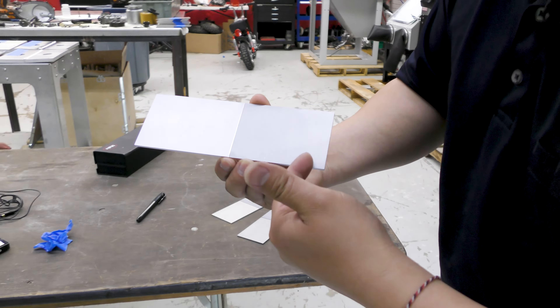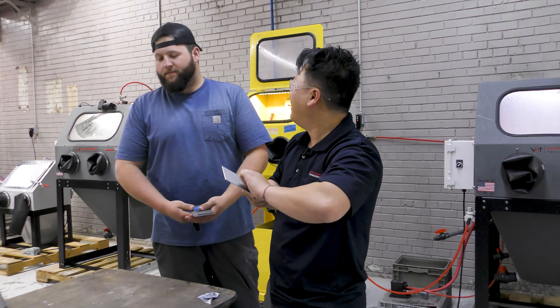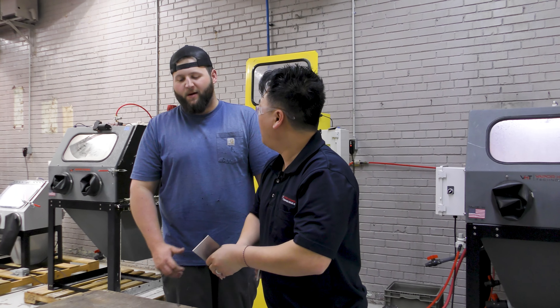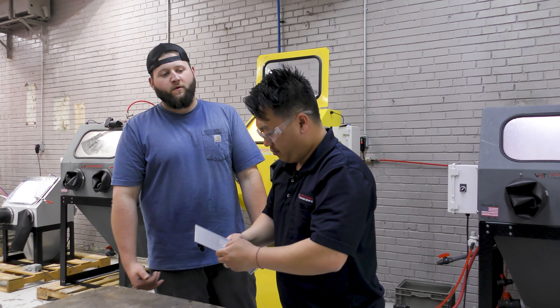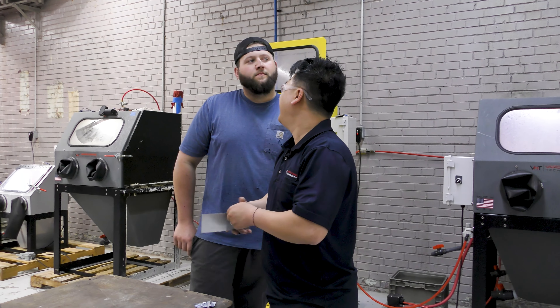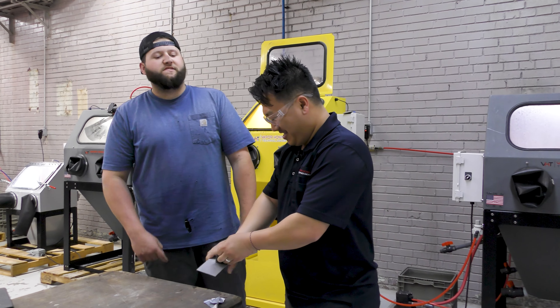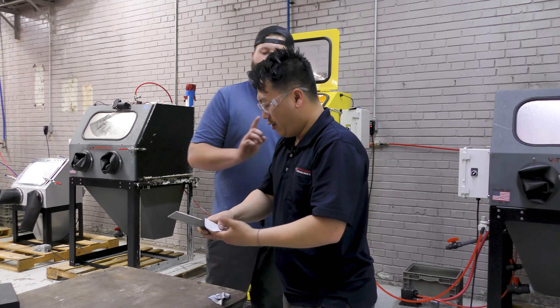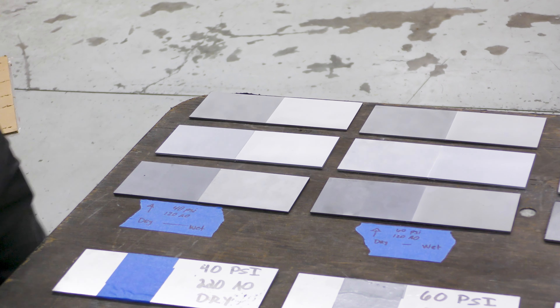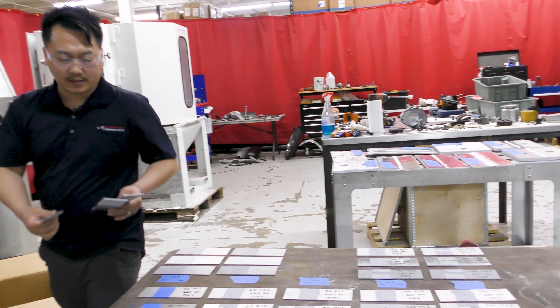How much tape do you think we're going to go through? You want me to guess how many pieces, or how many feet, or how many rolls? Rolls wouldn't be a lot, huh? I'm guessing one roll of duct tape.